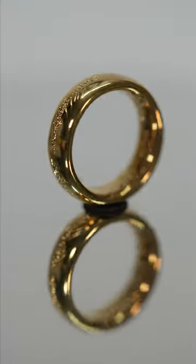Believe it or not, this ring is made with a simple resin 3D printer. And this is how it's done.